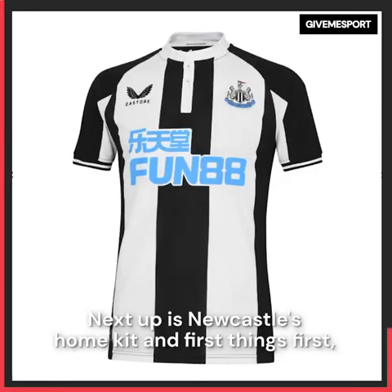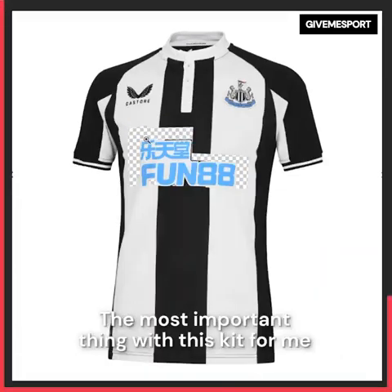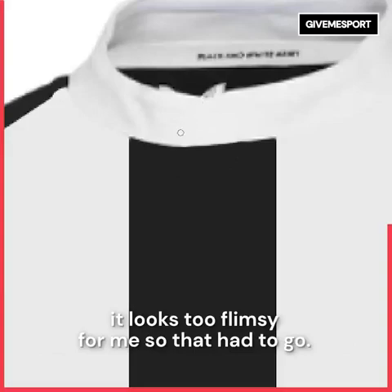Next up is Newcastle's home kit. First things first, let's make that sponsor a bit smaller. The most important thing for me is it needs more stripes, so I added them on. I didn't like the overlapping collar either — it looks too flimsy for me, so that had to go.